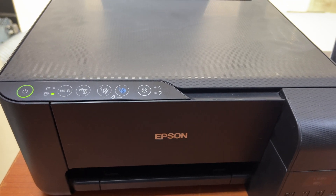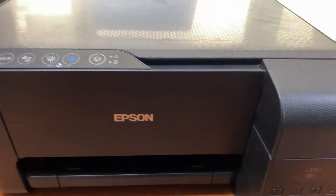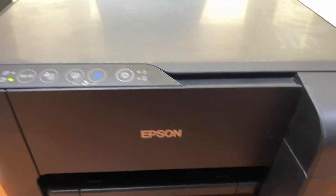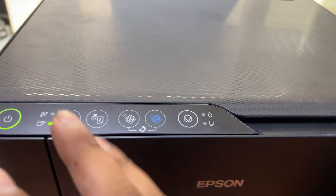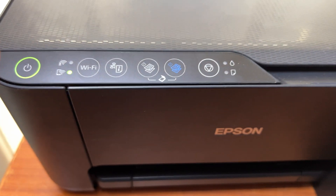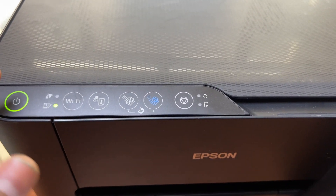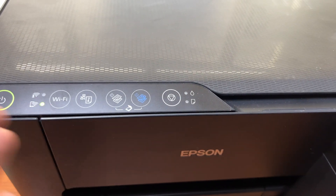Hello everyone, welcome to my YouTube channel. In front of you right now is the Epson L3150 printer. It's already configured with Wi-Fi settings connected to a router, and Wi-Fi direct is enabled. Today I will show you how to reset the network settings if you want to connect it with another router, or how to factory reset the network settings.